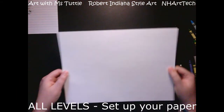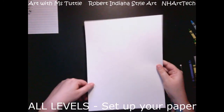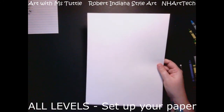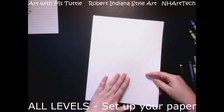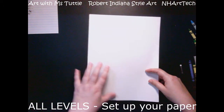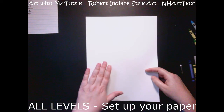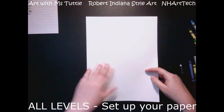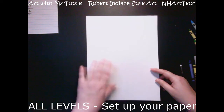The first thing we need to do is turn this rectangular piece of paper — this is a 9 by 12 drawing paper — into a square, because it's going to help our artwork look a lot better. If you are okay with yours being a rectangle, that's absolutely fine. You can skip this step; yours will just look slightly different than mine as I continue working.